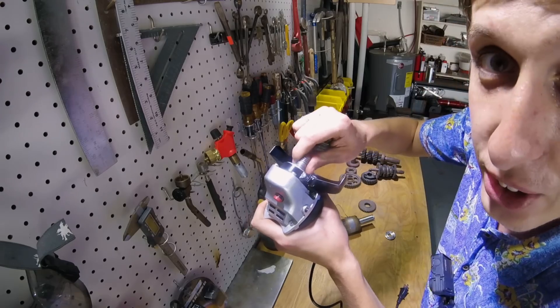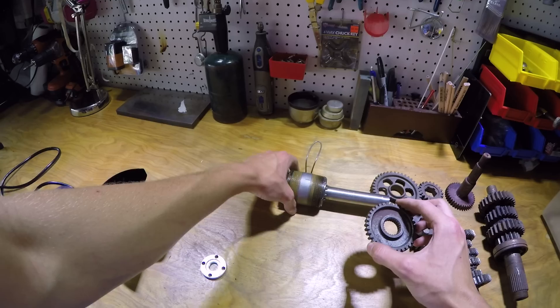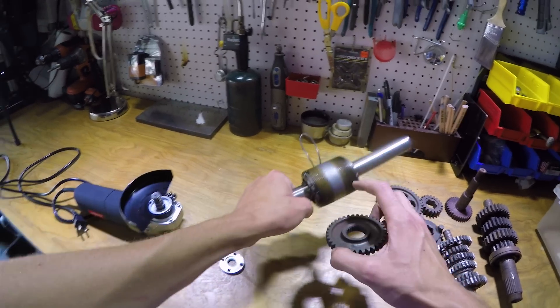Here's the shaft for the angle grinder. The small gear fits on perfectly, and then the big gear goes right here at the bottom.